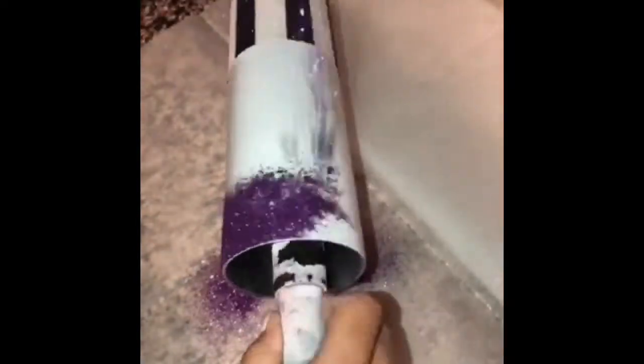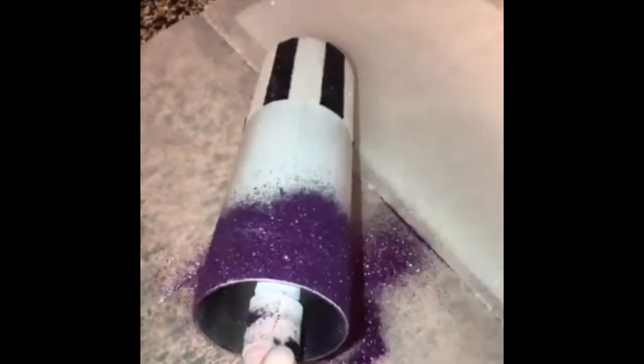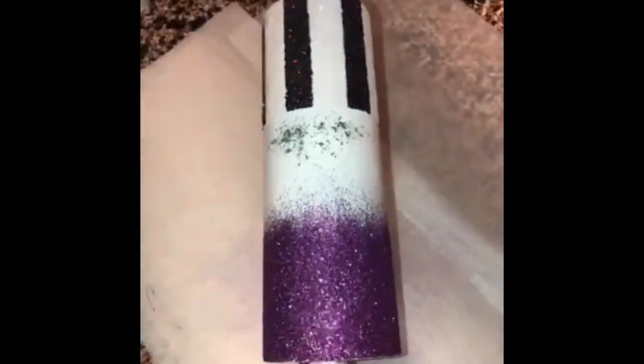I'm building out the ombre effect — or a gradient, whatever, same thing. I love this purple, they're so pretty.